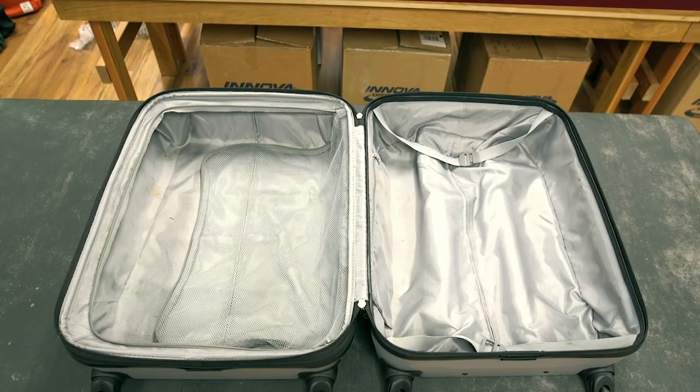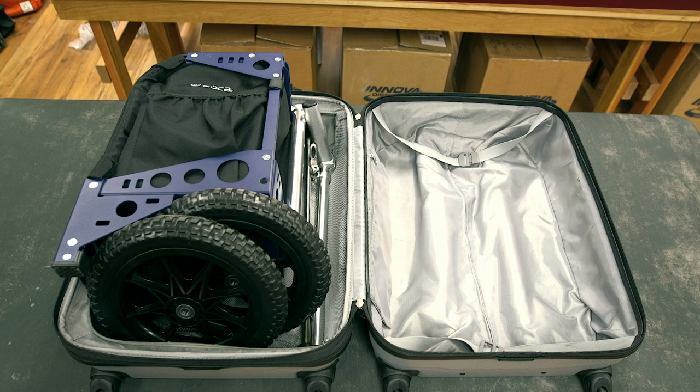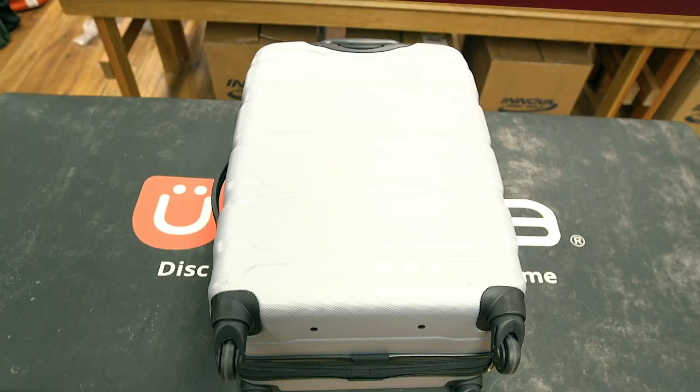If you are flying to a tournament or disc golf vacation, the cart easily disassembles and packs into a suitcase and can be checked as baggage.